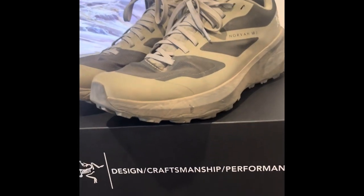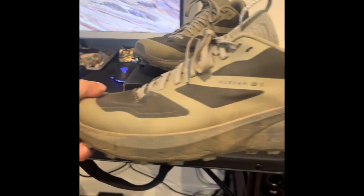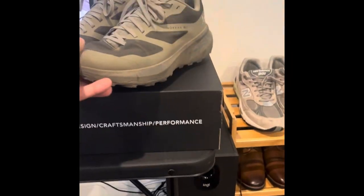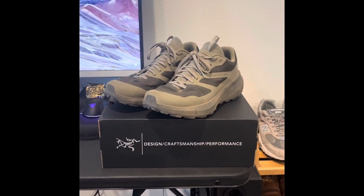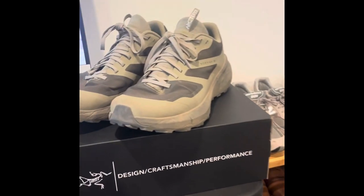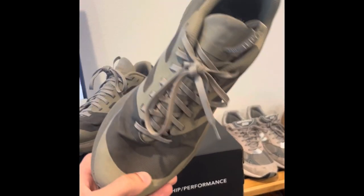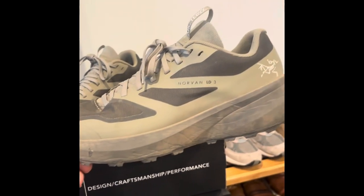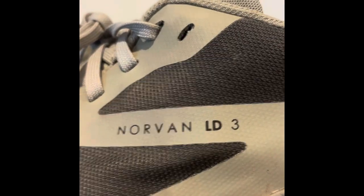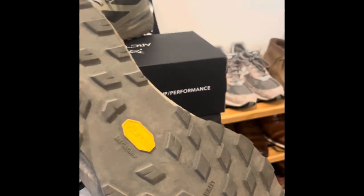I'm not a professional at all — hint the name — but I want to do a review on these Arterics. These are like a hybrid running shoe, and I'll just get to the point. As you can tell, I have a few pairs of shoes, but these are my dedicated hiking shoes. These are the Arterics, the Norvads — I guess you pronounce it like that — the LD3s. It's Vibram Soles Mega Grip, which I think everybody uses, and they're Gore-Tex.